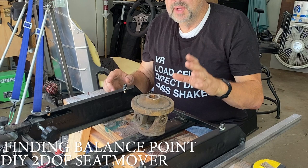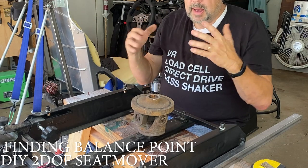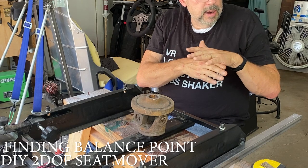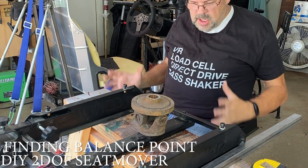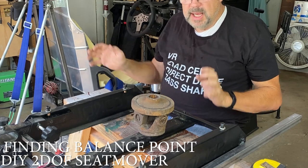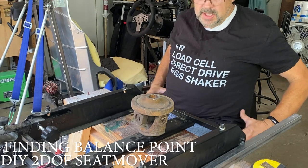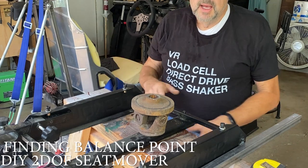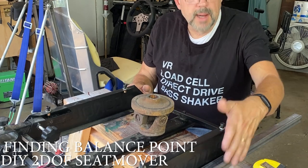The next thing we gotta do is find the balance point. The balance point of the seat — when I'm sitting in the seat — I gotta find where it balances out. It's not gonna be my legs and feet — they're gonna be way out there. This is just gonna be basically my torso. I'm gonna try to find the balance point of the seat so we know where to put the U-joint in relation to the little frame we're gonna build.